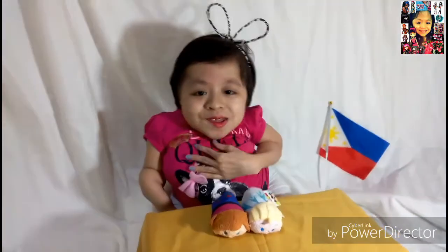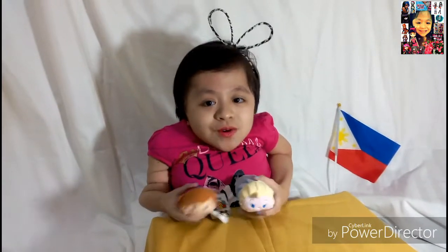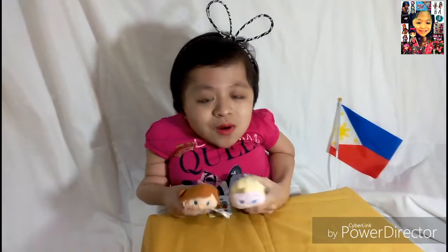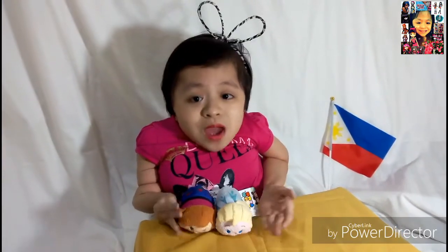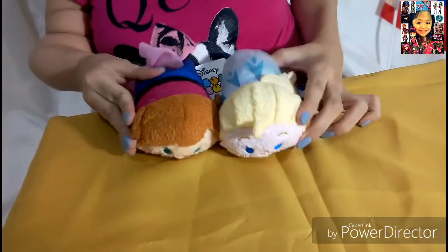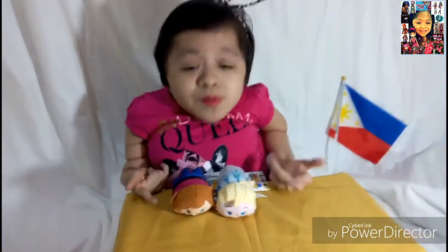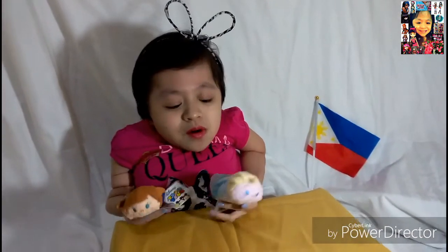Hi ZoomZoom fans! It's Kyla here and today I'm going to do a review of my new and my first ZoomZoom plushies ever. I just wanted to thank my BFF Marcy for sending me this. This is my first ever ZoomZoom plushies. They are so cute. I love ZoomZoom so much. They are very popular now and they are very stackable.